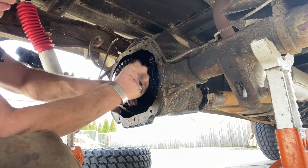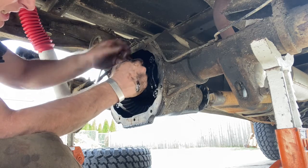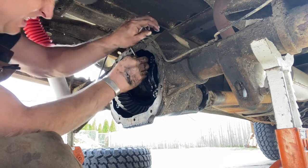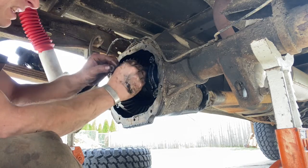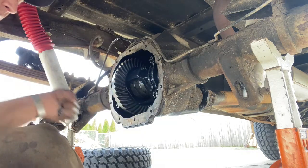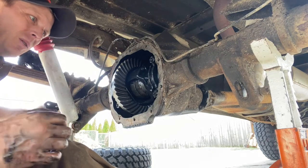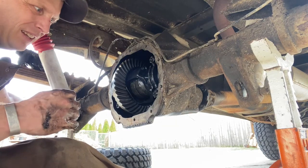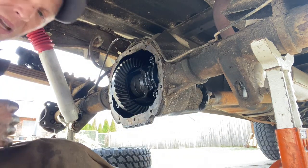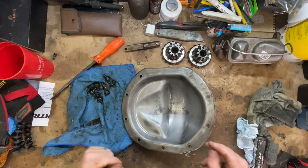It's just a matter of throwing the differential cover on and filling it up with fluid. With a liberal application of heat and a half inch breaker bar, I was able to get the fill plug out — so that's good. I don't have to do any weird funky things to the diff cover. That's on there. We've got a lunchbox locker differential installed. Both wheels are turning in the same direction — that's what we wanted. I'm going to take a little break, and when we come back we'll seal all this up and fill it up.